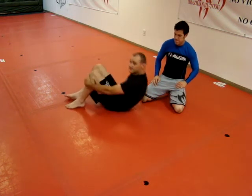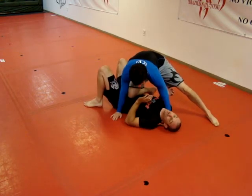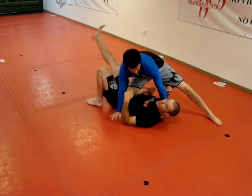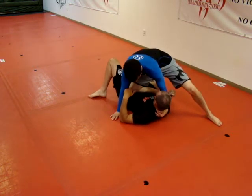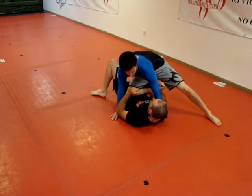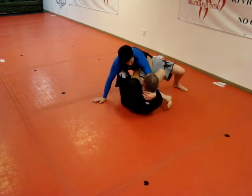I'm on my back and he places knee on belly. The first technique: I'm going to drive my knee — the one away from him — into his ankle, and push on his hip to drop him between my legs. So from here, I drive my knee in and push down.